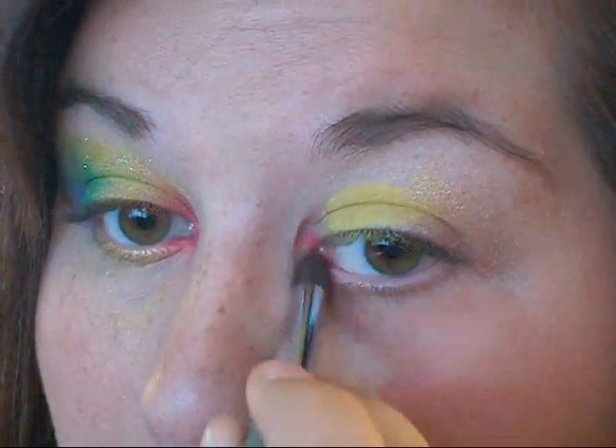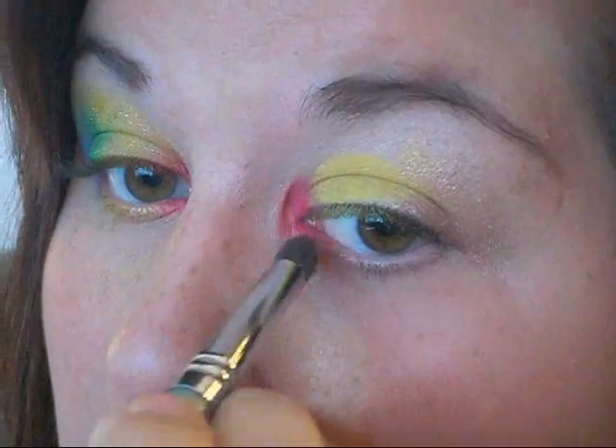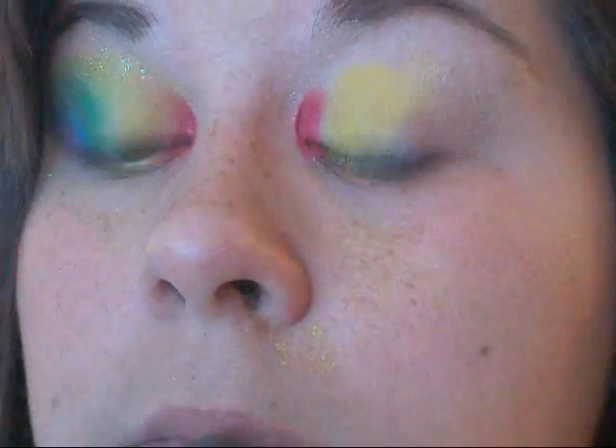Next, I'm going into my 88 color palette and getting a really bright red, and I'm placing that right in my tear duct and kind of along my lower waterline, and blending it in with that yellow.